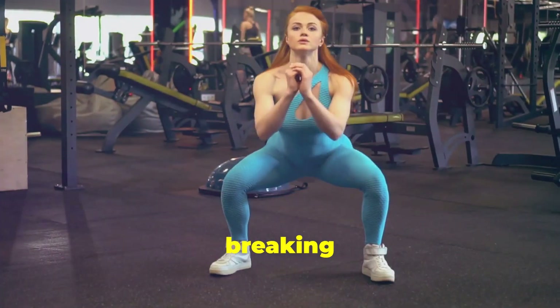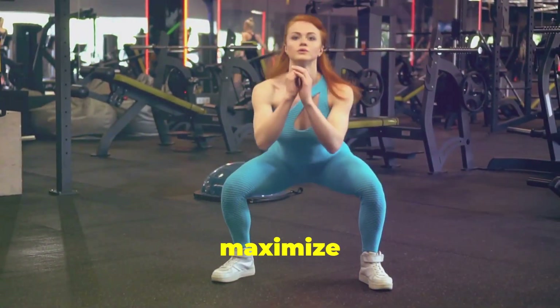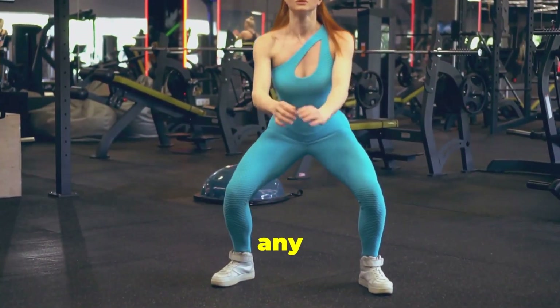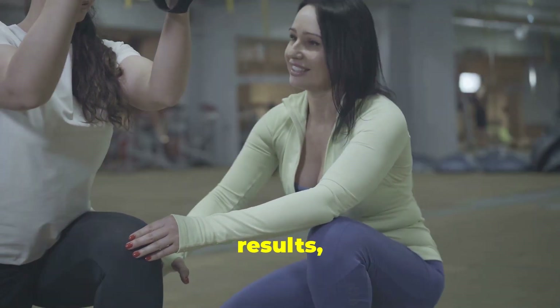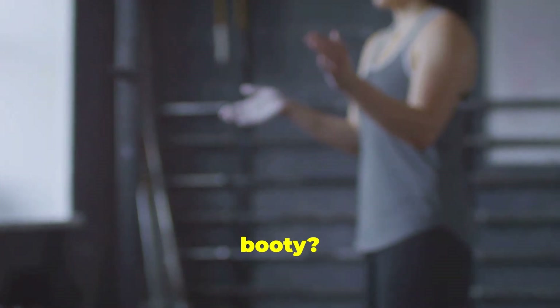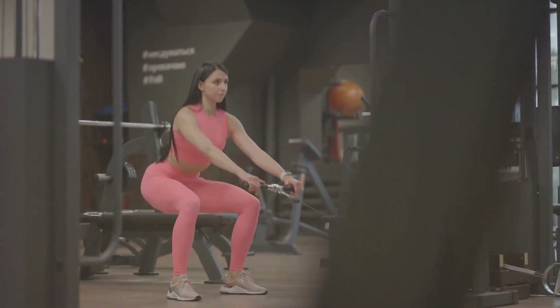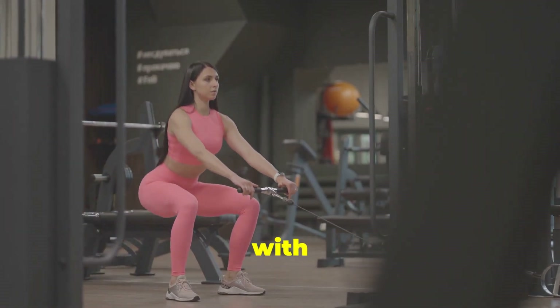From all angles, we'll be breaking down each exercise step by step, ensuring you have the correct form to maximize those gains and prevent any injuries. Remember, consistency is key when it comes to seeing results. Are you ready to transform your booty? Let's get started.